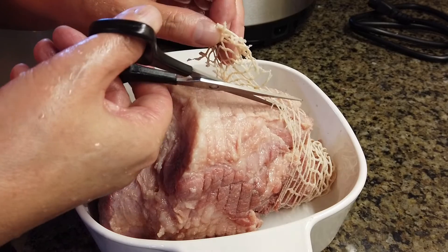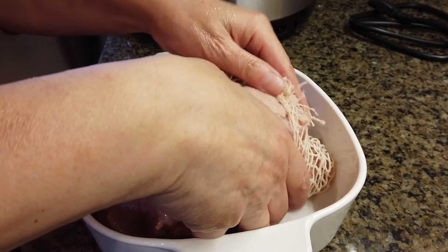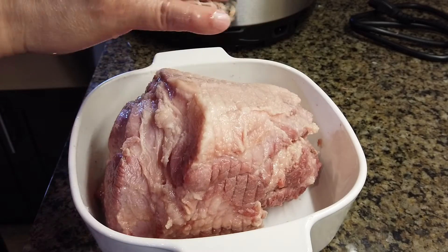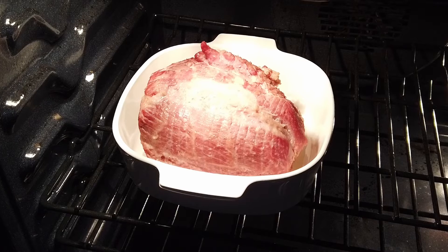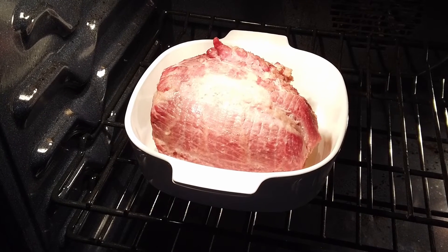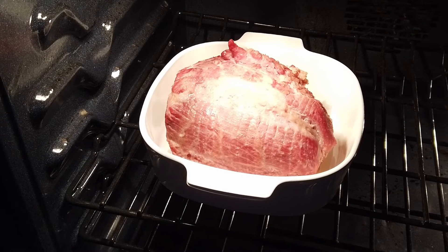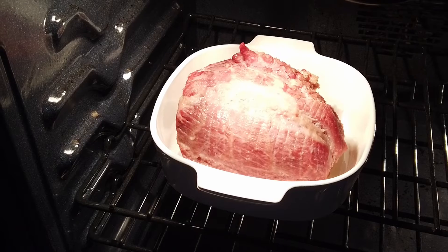The mesh should be removed from the meat. At this point the meat is not fully cooked. We will preheat the oven to 320 and bake it for 40 minutes.